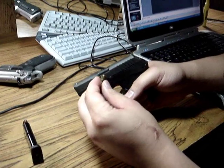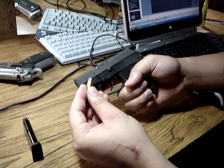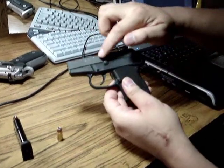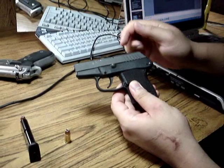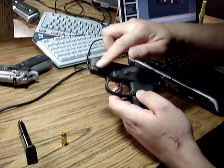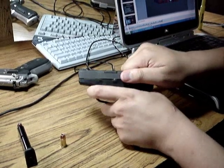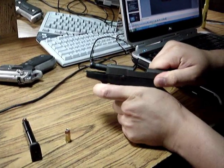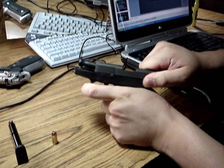Now you can't go directly into it and try to take it out like that, because the body of the slide will block access to the edge of this pin. But the front part of the slide has a recess cut out, so that when you pull back on the slide, the recess allows you access to the edge of the pin.